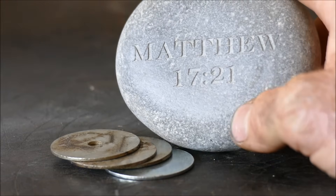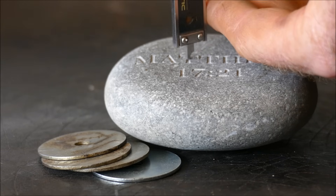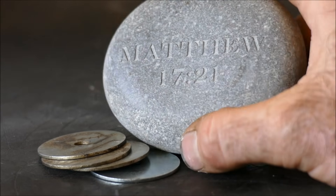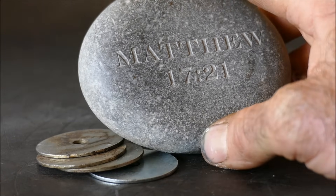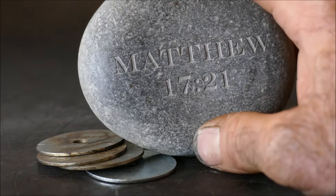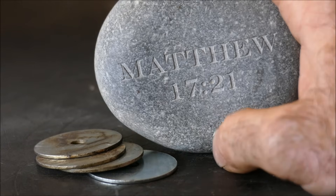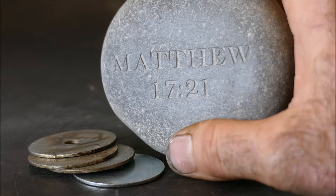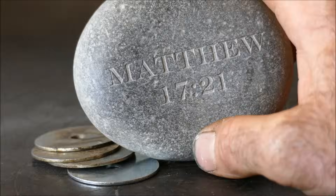The etching depth is half a millimetre at 2,000 mm/min. I forgot to turn air assist on, which is a big no-no — you must always have air assist on. This laser could engrave a full-size gravestone or stone plaques. That opens up a huge range of opportunities — I'll definitely be getting more stones to work with.